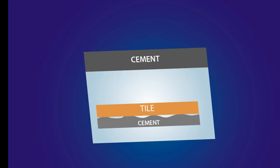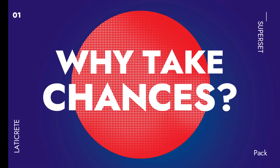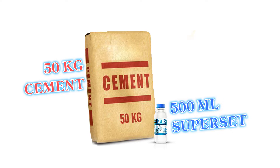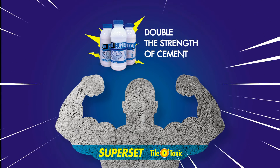These hollow spaces are weak spots in a floor, and any impact will result in tile chipping or cracking. Why take chances? Laticrete Superset can increase cement strength — 500 milliliters is plenty for 50 kilograms of cement — doubling the strength of cement with Laticrete Superset Tile-O-Tonic.